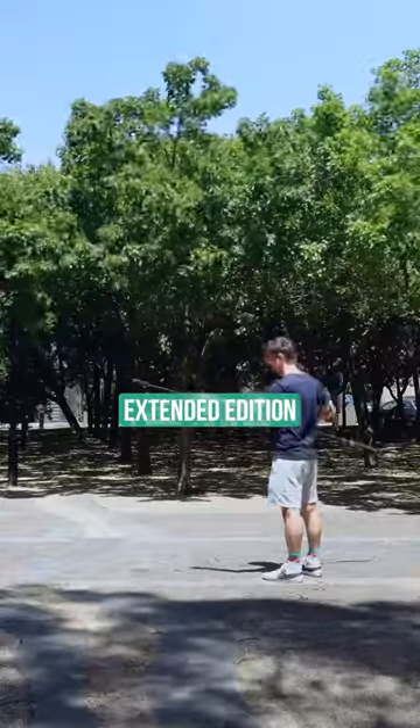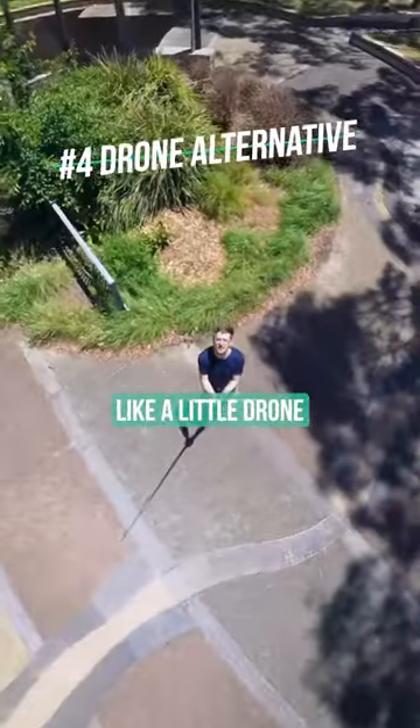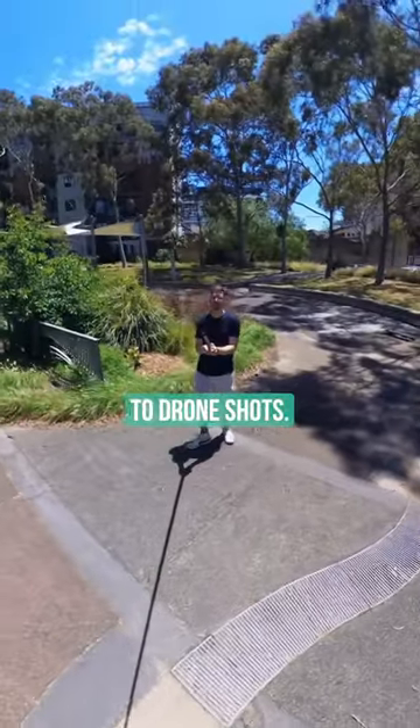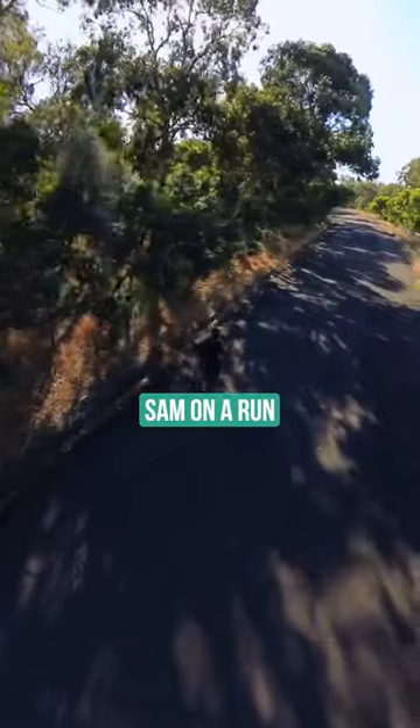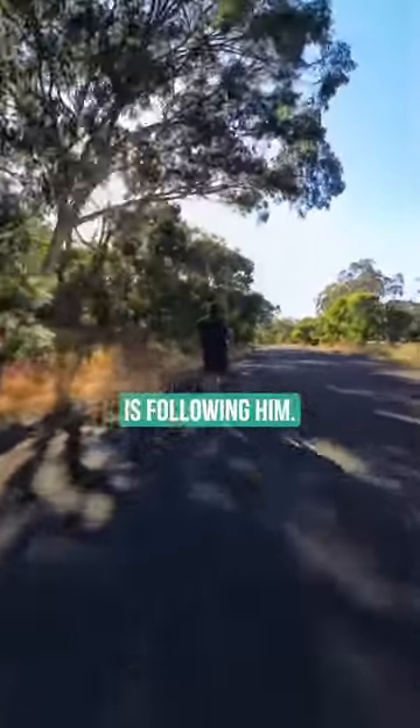Also, if you pair the X3 with the extended edition selfie stick, you can actually use the X3 as kind of like a little drone and get shots that are very similar to drone shots. For example, here I followed my friend Sam on a run and got a shot that was so high up, it actually literally looks like a drone is following him.